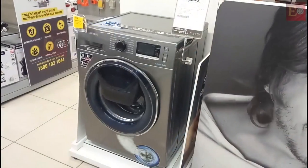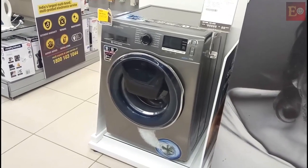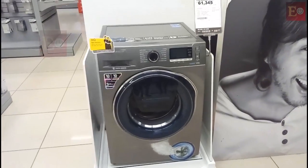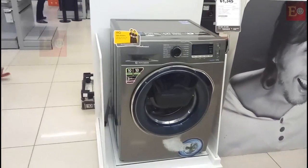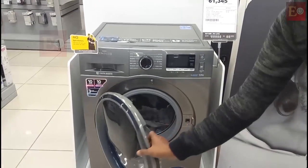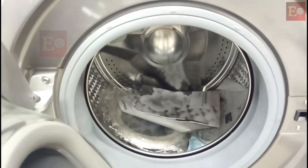Now I am showing you the latest 9 kg Samsung washing machine. This is the latest 9 kg fully automatic front load washing machine. Here it has a tub and we can wash up to 9 kgs.